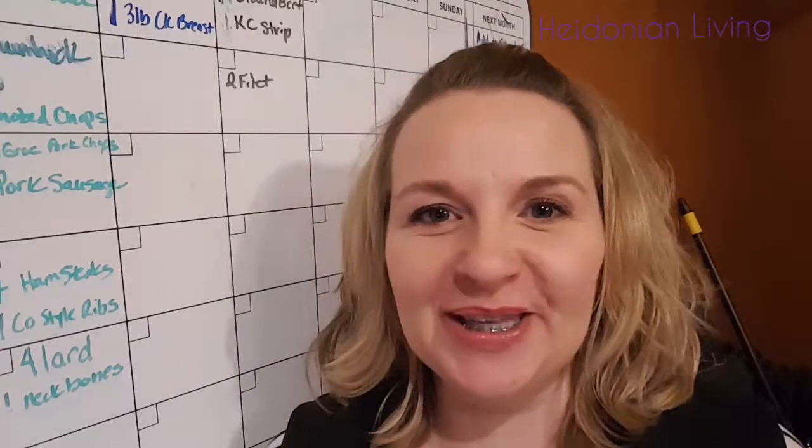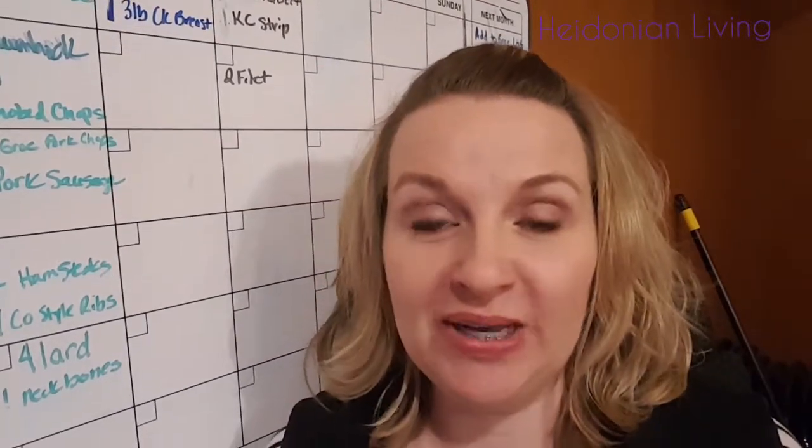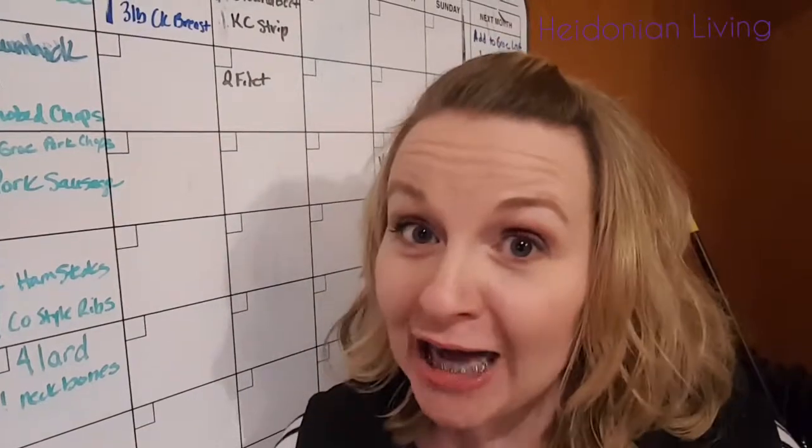Greetings, it's Heidi with Heidonian Living. Welcome back. Today's segment is on location in my garage. Yes, my garage. You can even see the broom, the random junk in my garage.